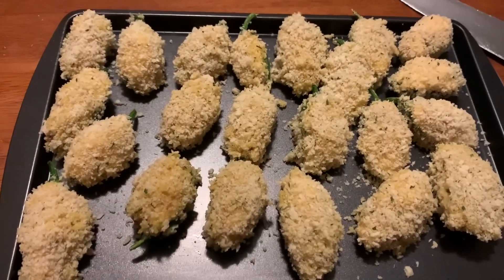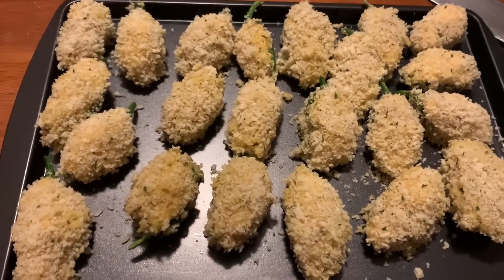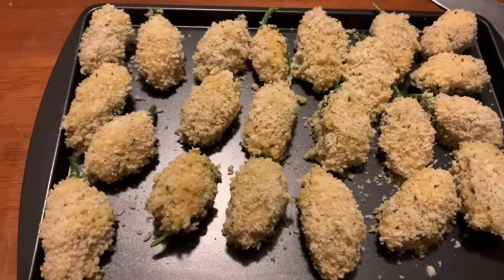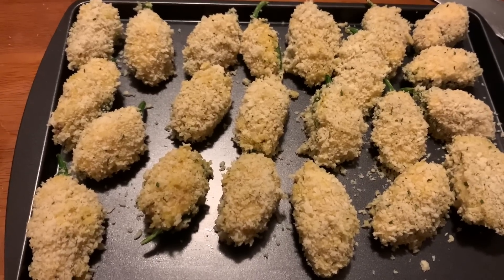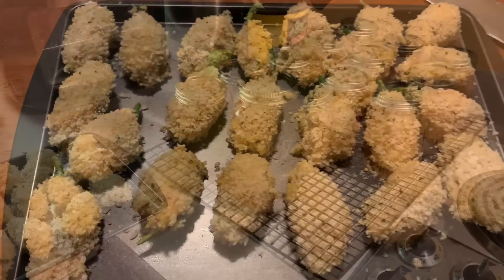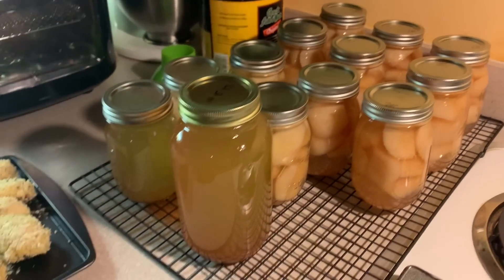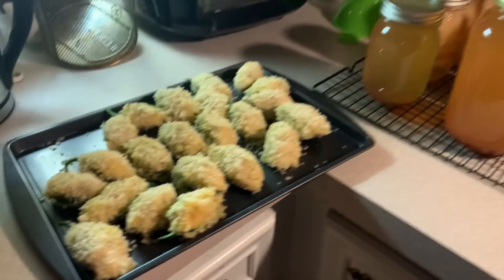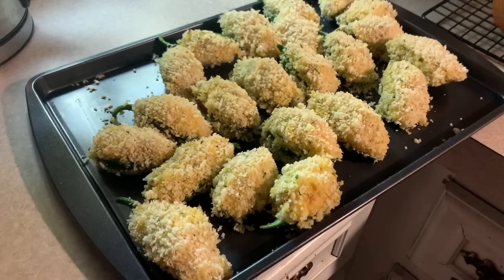Here's our finished product before they hit the grease. Now you don't have to put them in grease — you can bake them, put them in your air fryer, you can do it however you want. This is just how I do it. I've been canning all day again, getting rid of the rest of those pears. I had these in the refrigerator for about a half hour so they just don't go crazy while my oil is heating up. I got it on medium high.